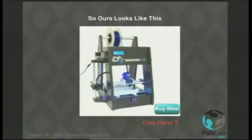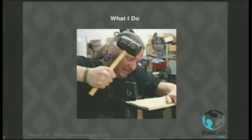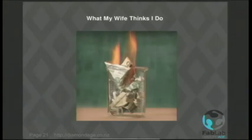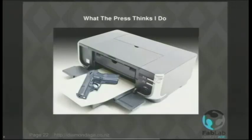Consequently, I spend a lot of time in the workshop working on adaptations and improvements. And I just pretend it's one of our awkward customers. This is what my mum thinks I do, what my wife thinks I do, and what the press thinks I do.